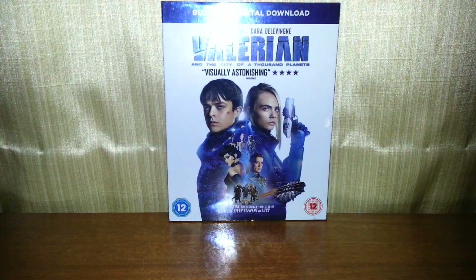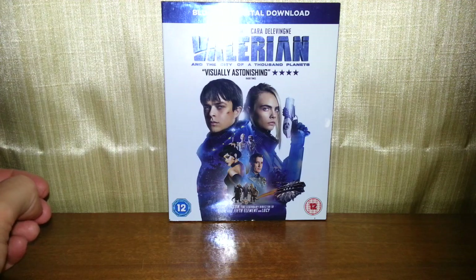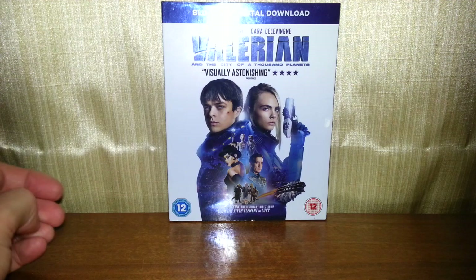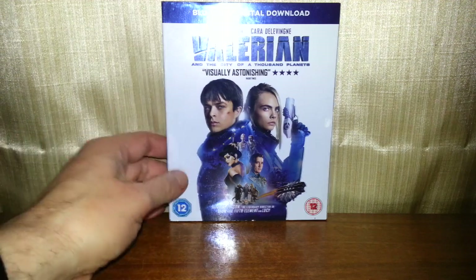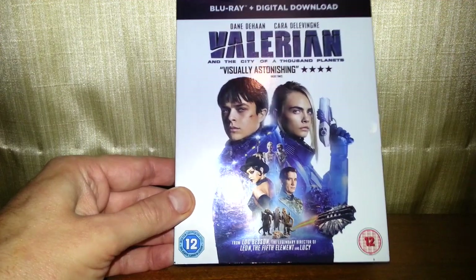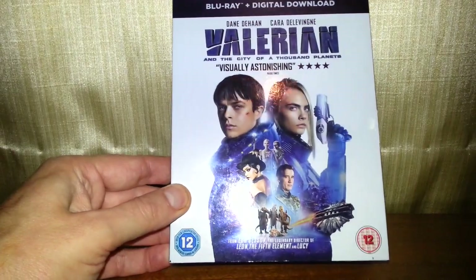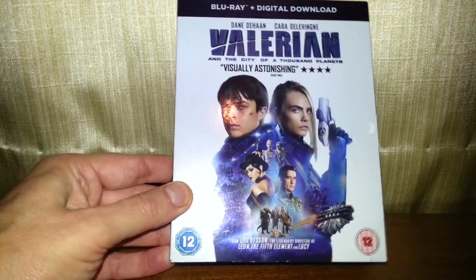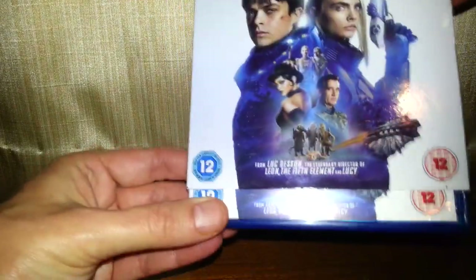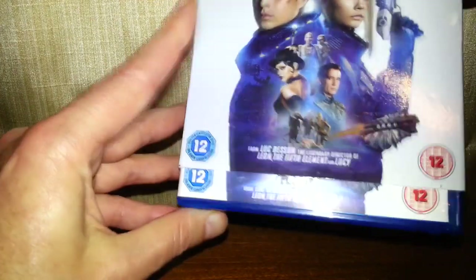Hello once again, and today we're going to be taking a look at Valerian on Blu-ray. Got it for a quid from a charity shop. Don't know what it's going to be like — thought I'd take a punt, which I have done with a lot of films recently. Go to a charity shop for a pound, and if they're rubbish, I can always do something with the Blu-ray cases.